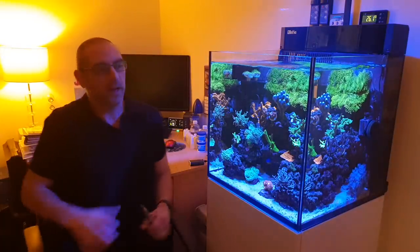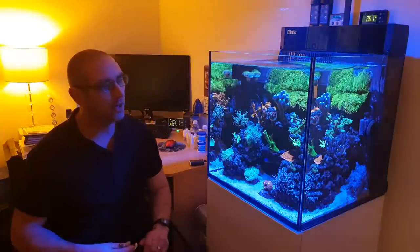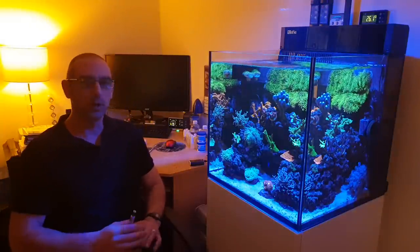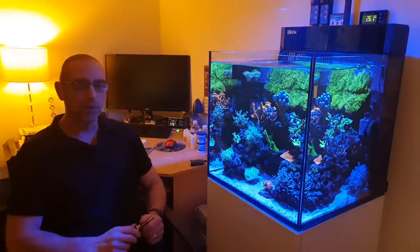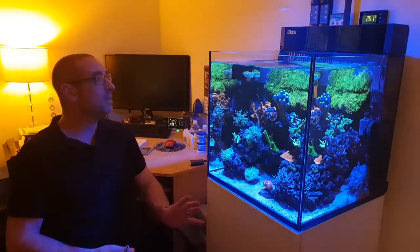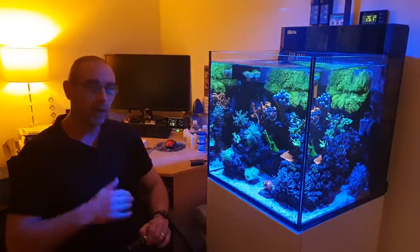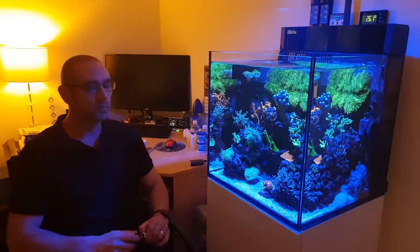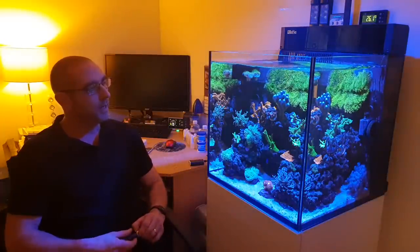Hello folks, welcome back for a really big update — this is the one-year-from-the-start update. I thought I'd do a little bit of a longer video this time to give you my impressions of what the little Red Sea Max Nano has been like to live with for a year, how the tank's going, and how we're going into the new year.